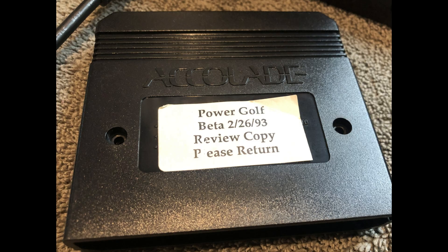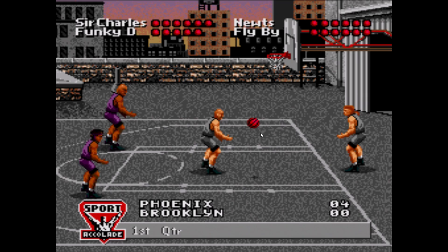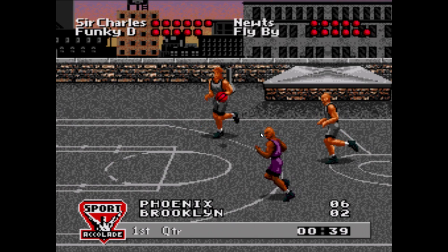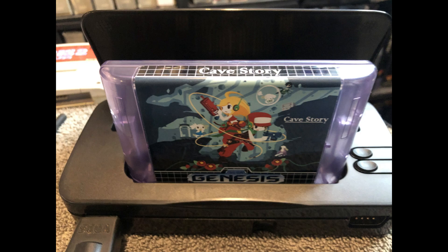Here's my Barkley Shut Up and Jam beta. I didn't notice any differences and the ROM was the exact same when I uploaded it to my computer. I also recommend when backing up your games, do it in multiple places — hard drives do crash, and it would be terrible if you backed up a rare ROM or save file only to have it lost due to hardware failure. This is really important, especially with aging hardware. These cartridges and save files aren't going to last forever.